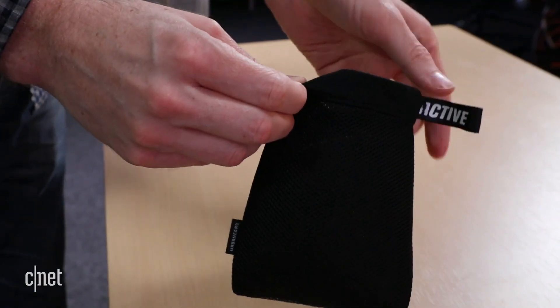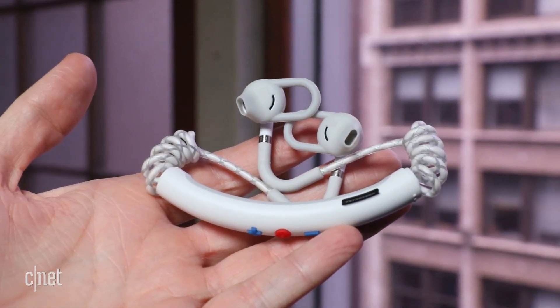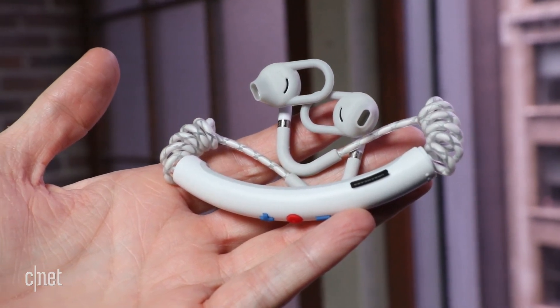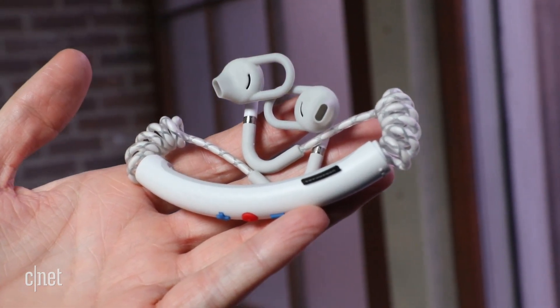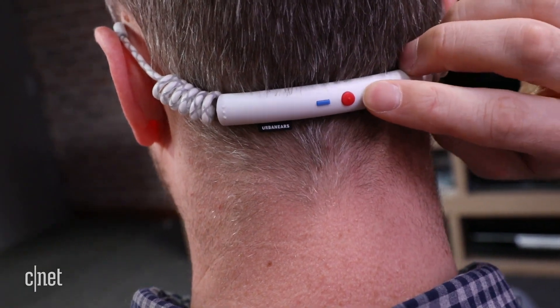The sound is decent but not exceptionally good. They don't have as much bass detail or overall fullness as Bose's SoundSport Wireless, for example, but they're pleasant enough to listen to while you're working out, and you can make calls with them too. Don't expect business class performance, but I didn't have any complaints from the people I spoke with.